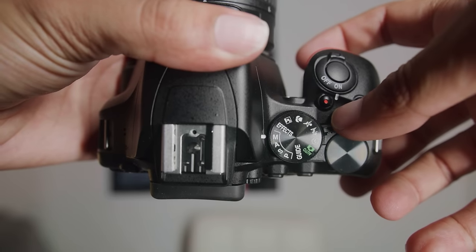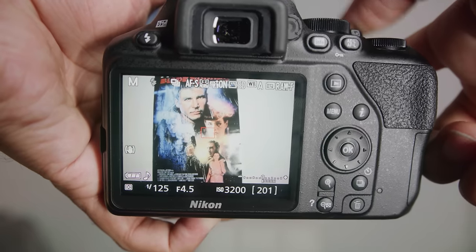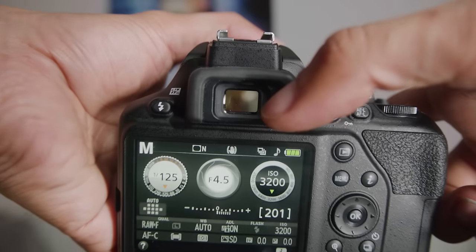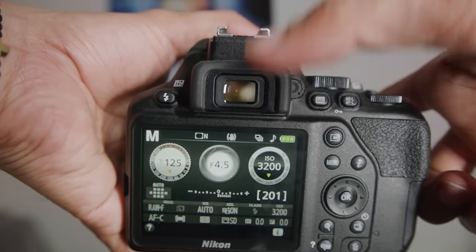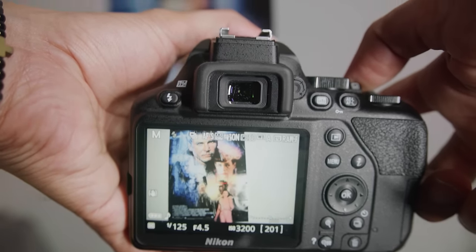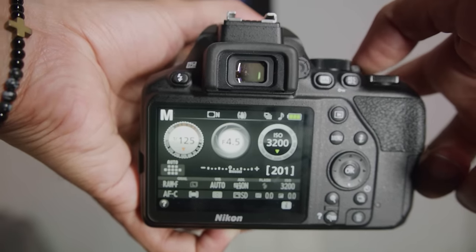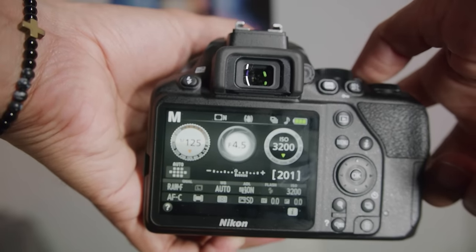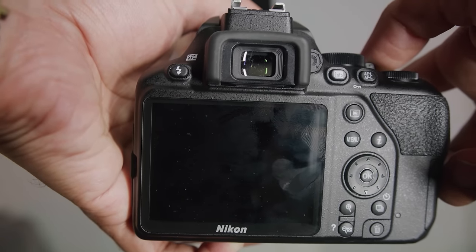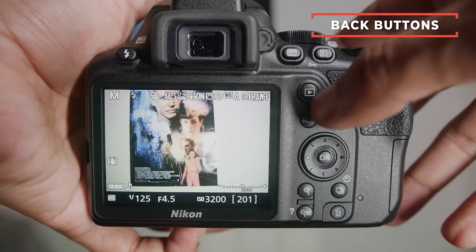Right next to that dial is a lever. Pull it once and it'll go to live view where you see what the camera sees on the screen. Pull it a second time and it'll turn on the viewfinder eyehole so you can look through it. When you pull it to live view it also shows your settings, which is nice — it helps me work a little faster. Next let's take an in-depth look at what all the buttons on the back do.